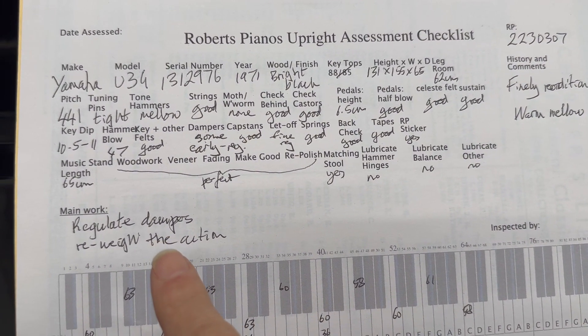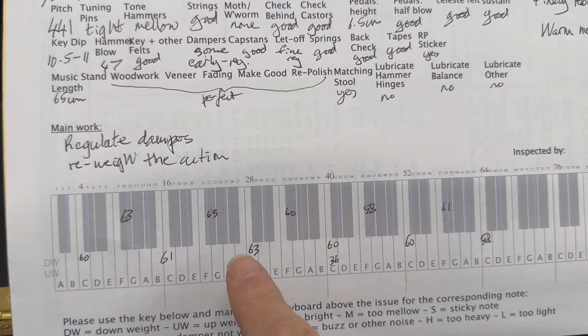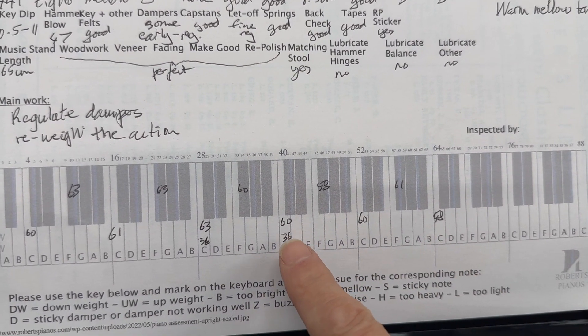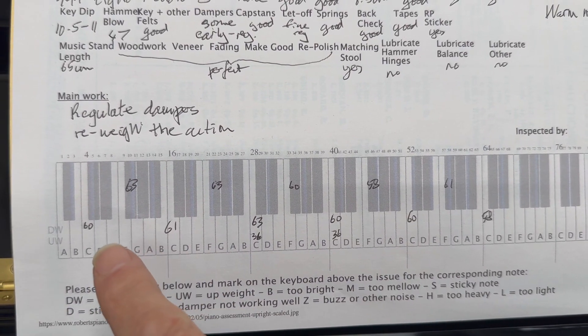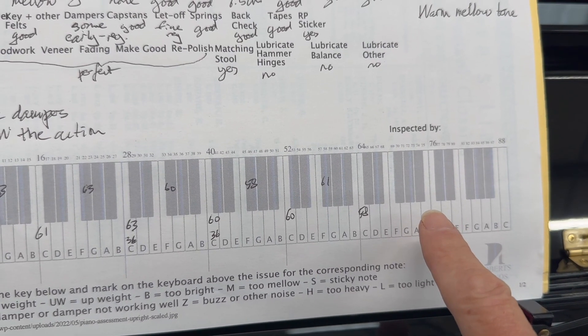The things we need to address: re-weigh the action, regulate the dampers a bit. You can see the weight is a bit on the high side, as it often is on these restored Yamahas. I've mentioned before they need to bring that down to perhaps nearer 50. So 60s in the bass — not quite so bad — but as it goes up it needs to be perhaps certainly 50 to 48 in the top treble.